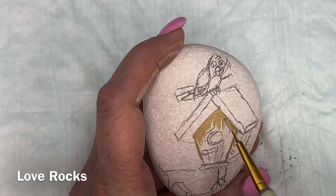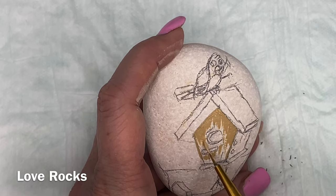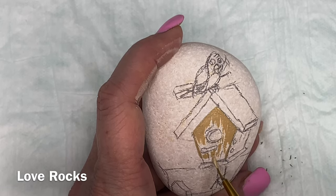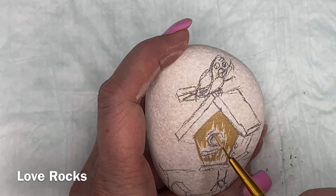It shows the highlights and the 3D-ness of an object on a flat surface. So let's get started from there.